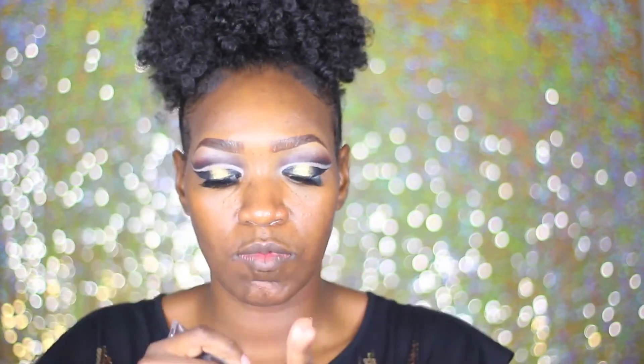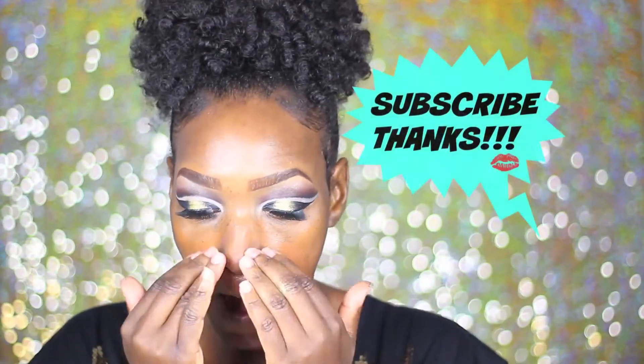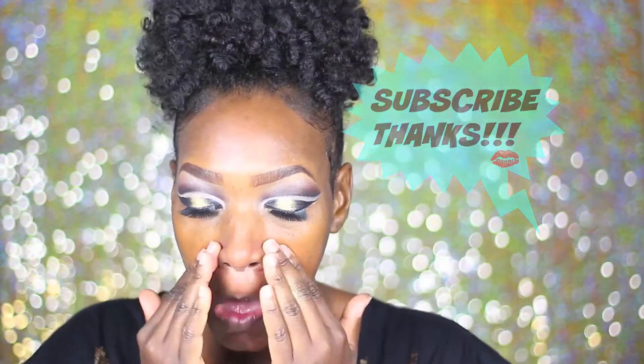I've already primed my skin with the Black Radiance Oil Free Primer, and now I'm taking the Becca Primer and going to put that in my T-zone because a girl gets nice and oily. Yes, oily.